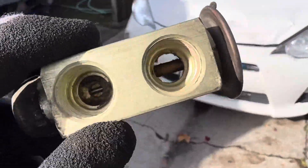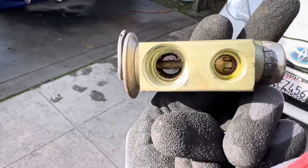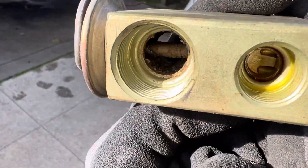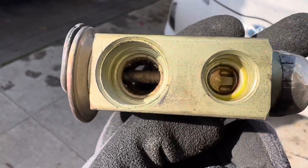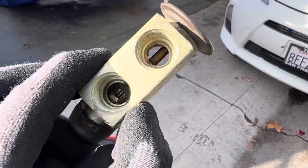You have those old guys go, 'Oh, I don't see no problem.' Well, this is the problem it causes later. It doesn't happen right away — it'll come out cold. But this is what you do to cars when you don't do it right.